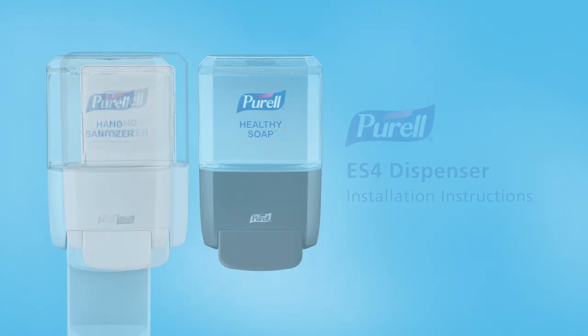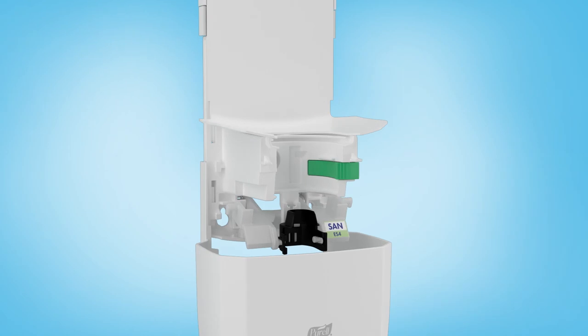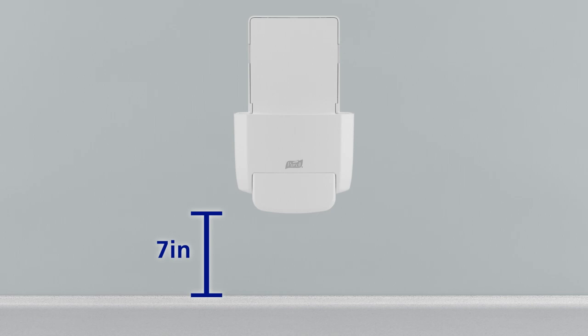To install the Purell ES4 dispenser, start by using the release buttons to open the dispenser. Check the label inside to confirm that you have the right dispenser. Leave a 7-inch clearance below the dispenser for proper servicing.